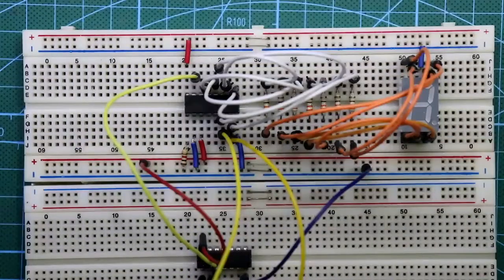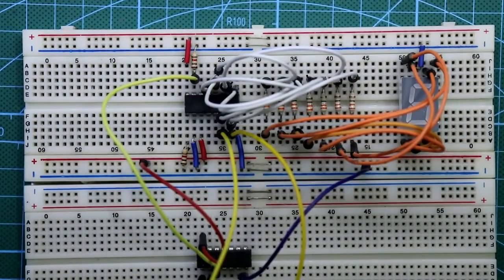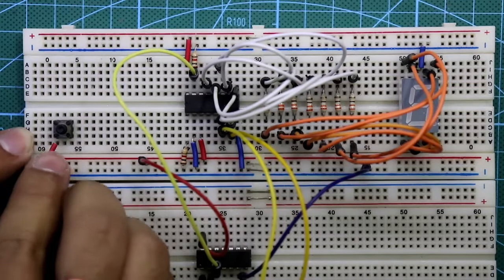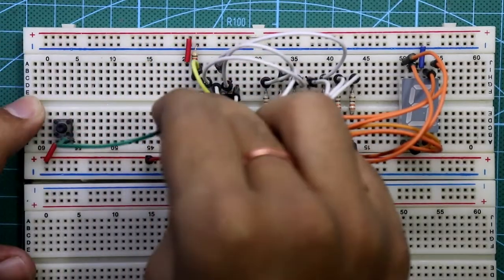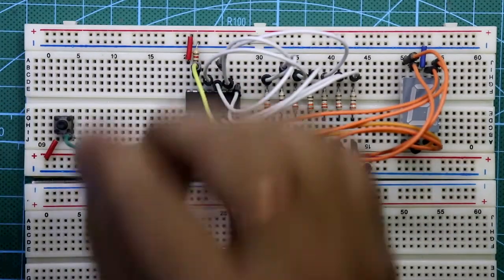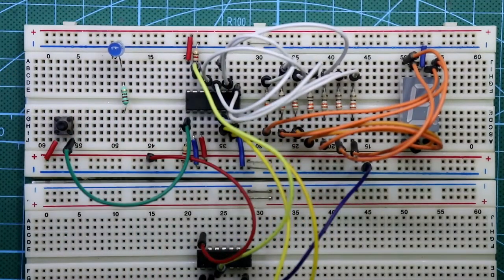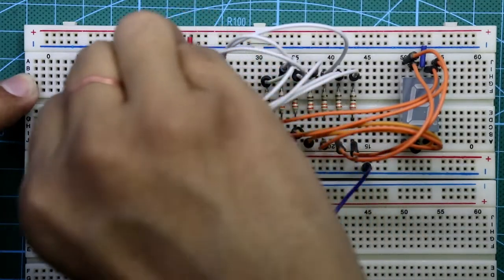A 1 kilo-ohm resistor is connected between pin number 15 and ground. Now put the push button switch — its input side is connected to plus VCC and the other side of the switch is connected to pin number 1 of the IC. The cathode pin of the LED is connected to ground, and the anode side is connected with a 220 ohm resistor, and this resistor is connected to pin number 1 of the 4026 IC.